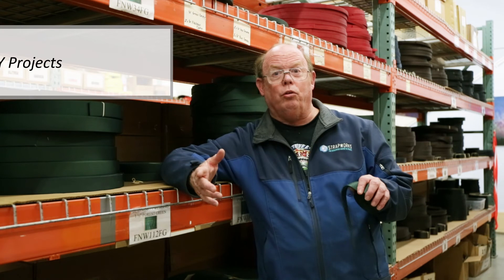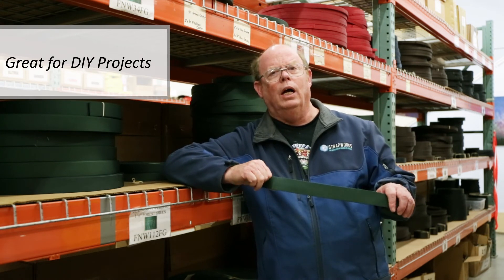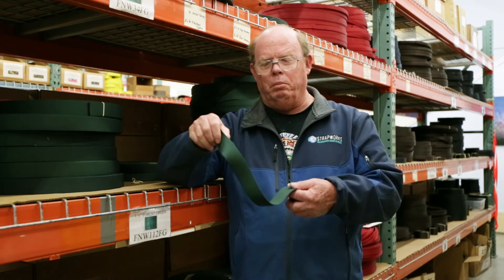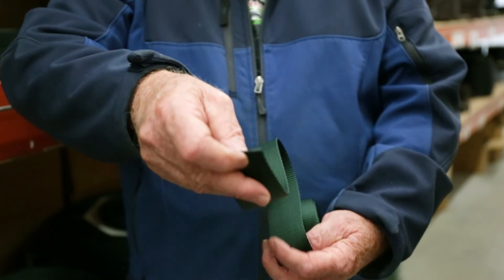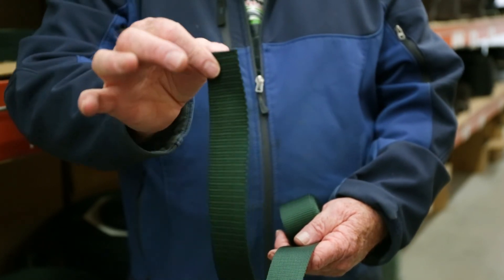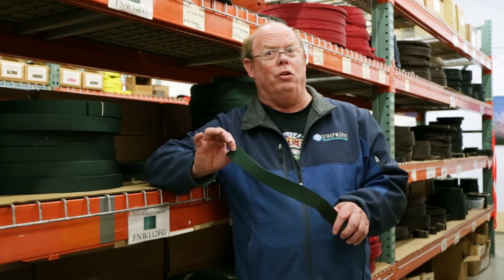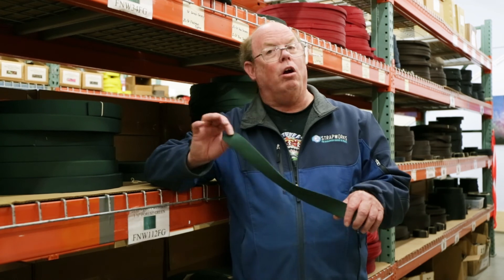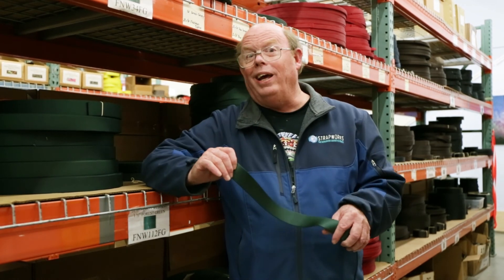But if you're using it for a purse strap or a belt — somewhere where it's not going to be exposed to bad elements — it can be a wonderful material. As you can see while I'm playing with it here, it's plenty soft. And with the weave being the way it is, it can be sewn on a home sewing machine without messing up that machine. There are lots of advantages to nylon — it is our number one seller. Enjoy it if you can.